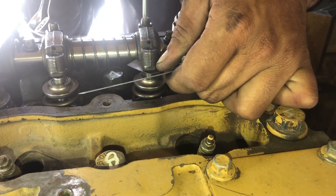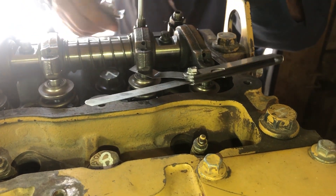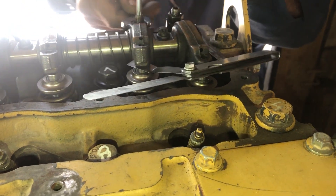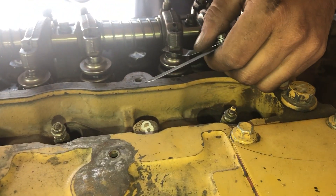This is the intake valve of number 3 cylinder and valve clearance for the intake valve is 0.20 mm.